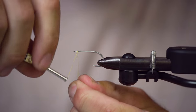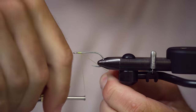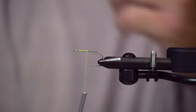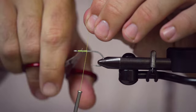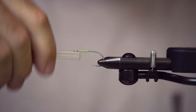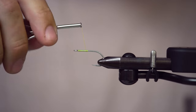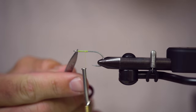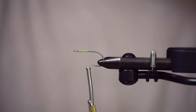We're going to start our thread right here at the eye of the hook. I'm going to give myself a little bit more room at the front because all of the materials on this fly are going to go in front of the eyes. So instead of the usual 10 or 12 wraps, I'm going to go probably 12 to 15 here. I just want plenty of room at the front of the hook where I can tie in that bucktail.